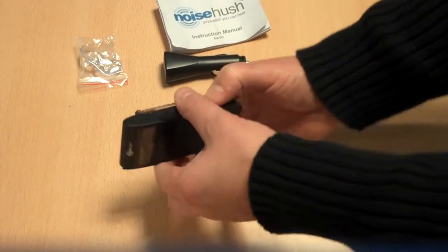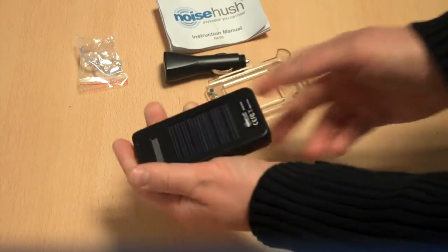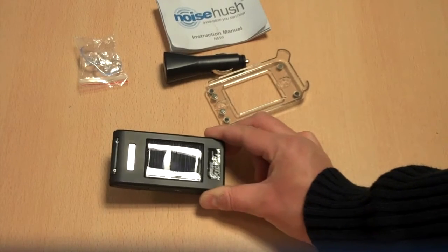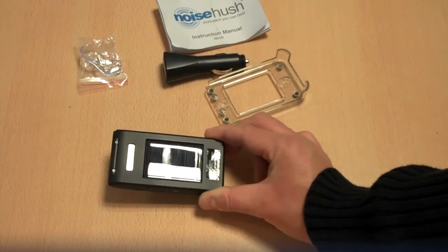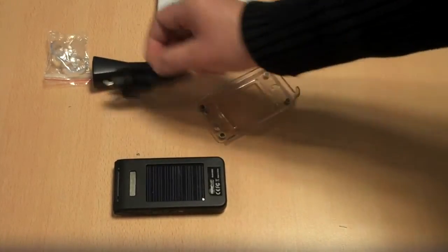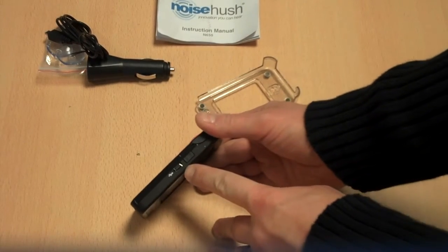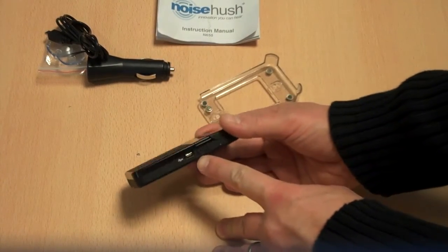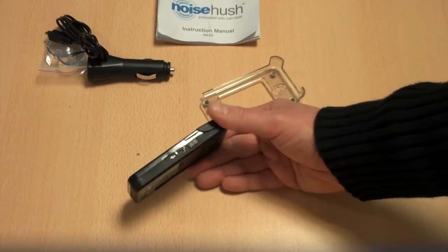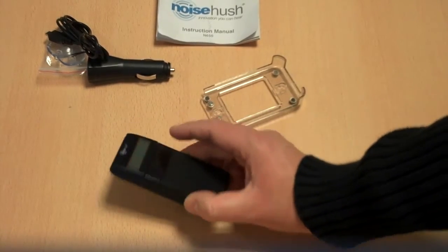If I take the back off — the magnet is very strong, it's not going anywhere — there's the solar panel on the back. You can see it reflecting in the light there. We've also got a charging point on the right-hand side of the unit. The AT button is to transfer your contacts, and on the left here we have the on/off button.